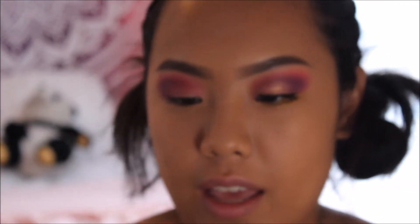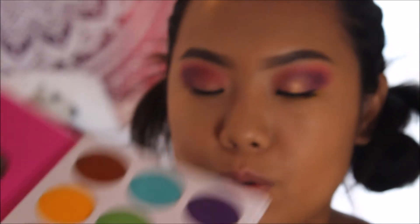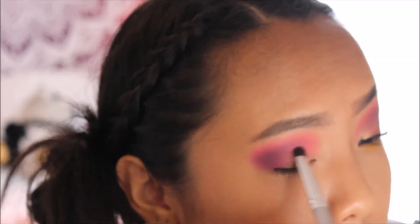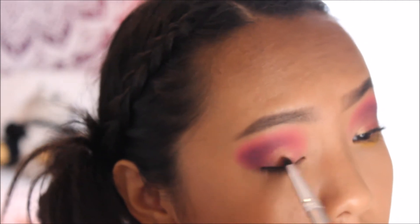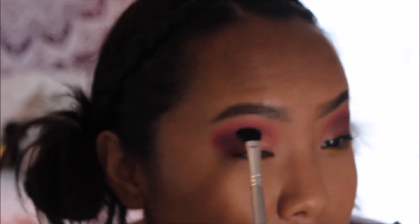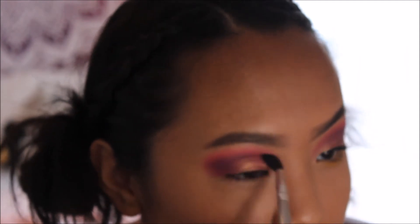I love how the pink and purple blend so well together. Next I take a dense short-bristle brush and spray some Milani setting spray on it to make it a little wet. Then I go back into the palette and use the rose gold shade — it's super pretty and one of the three shimmery colors. I apply it on the inner corner to the middle of my eyelid where there's no eyeshadow yet. The setting spray really makes it pop. Then I take the blending brush to blend everything seamlessly together.